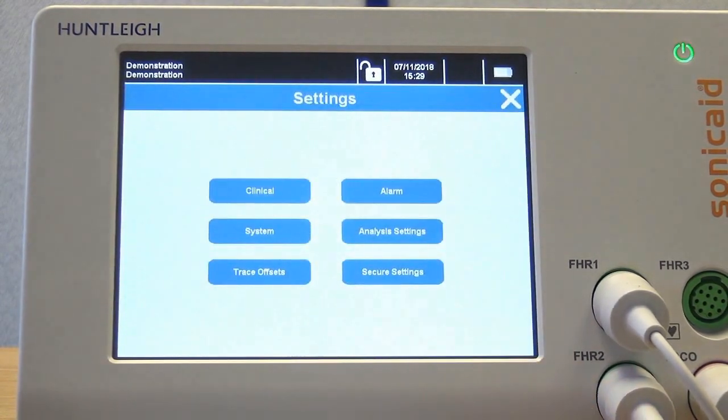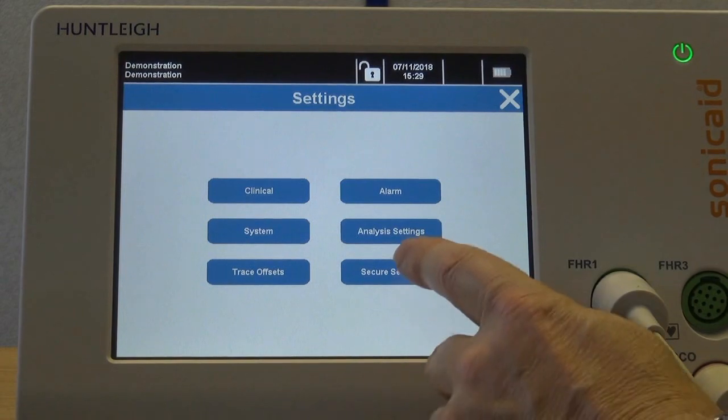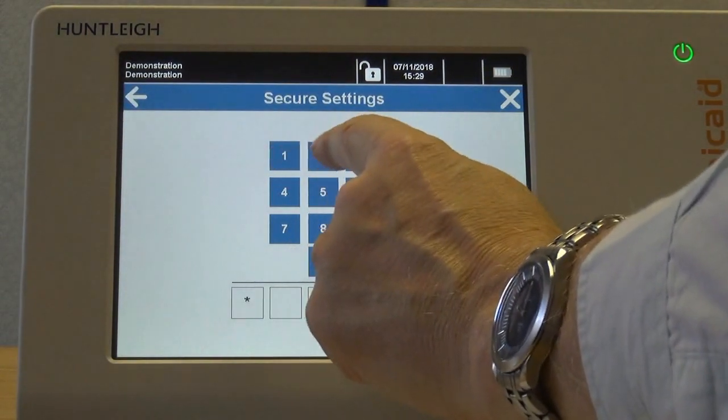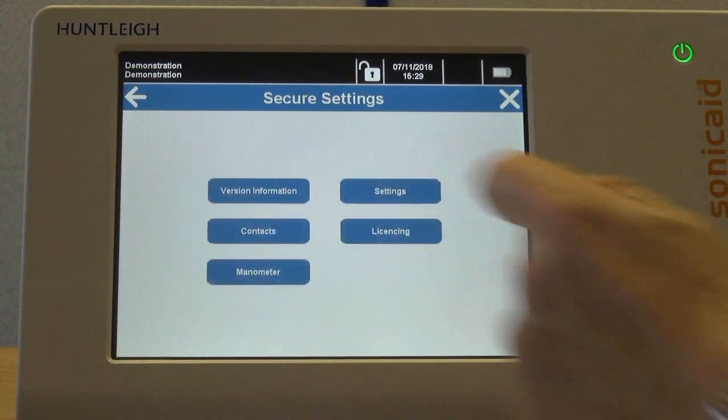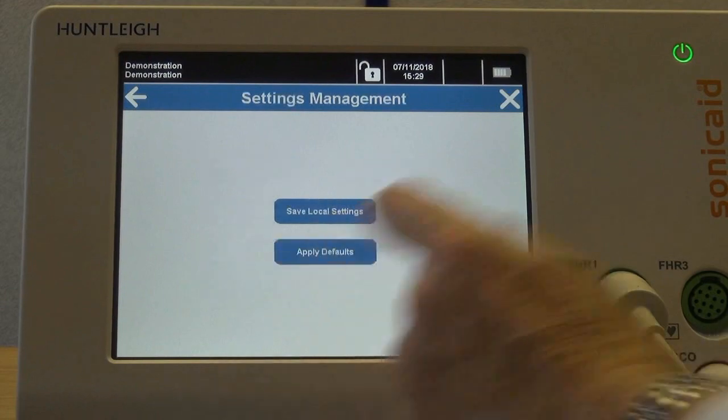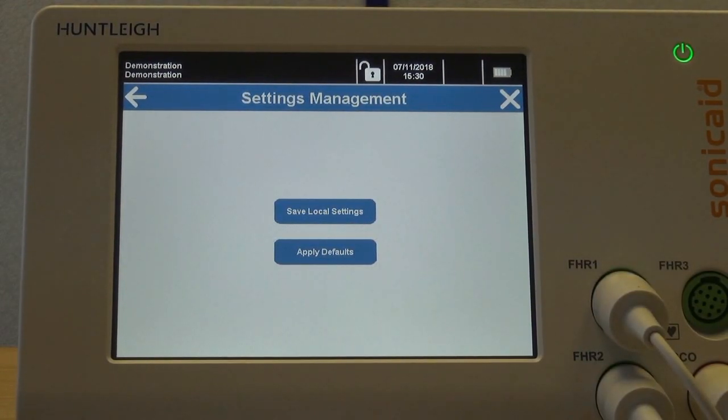Enter the settings screen, select secure settings, and enter the PIN code. Then select settings followed by settings management. Select 'save local settings' to save them as the new default settings. To restore the factory default settings, select 'apply defaults'.